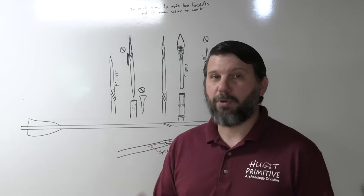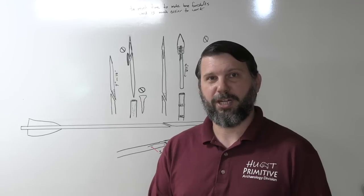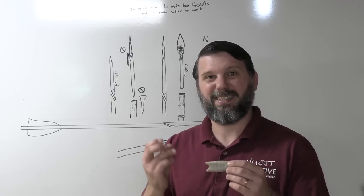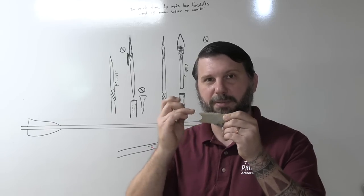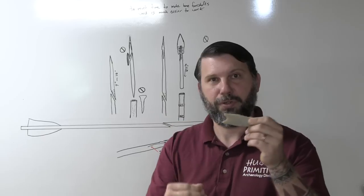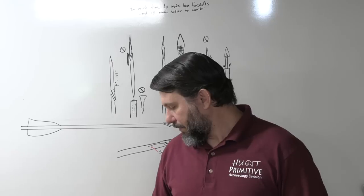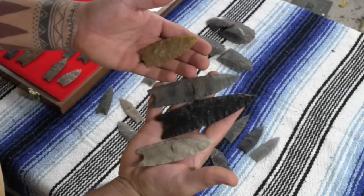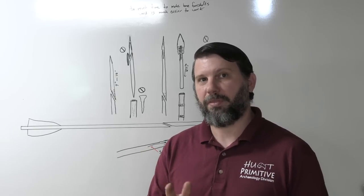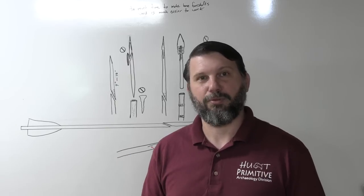For anyone relatively new to this: Clovis projectile points have very distinct fluting on the basal sides of the points, oftentimes bifurcated and recessed. Not always, but Clovis points in general have some degree of fluting — flake removal at the base. Some have deeper hinged flutes, some have feathered-out flutes. There's a lot of variation, but that's basically what you're looking at with your standard Clovis projectile point, which makes it very recognizable.